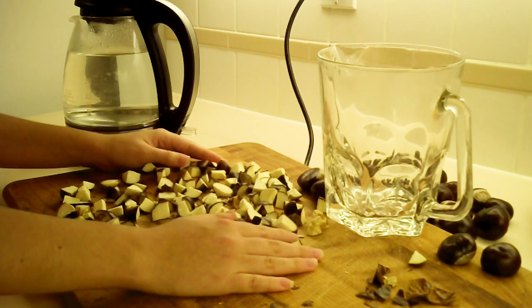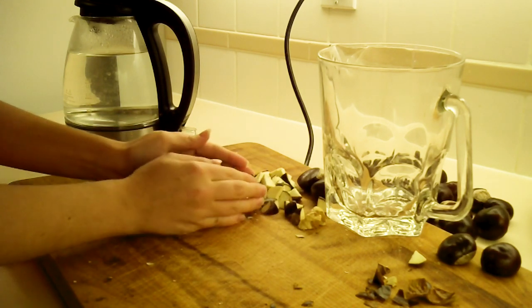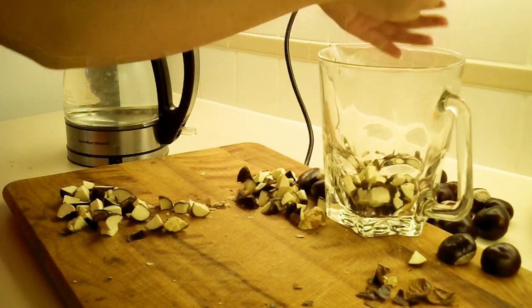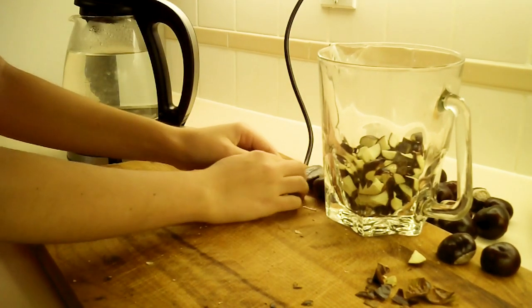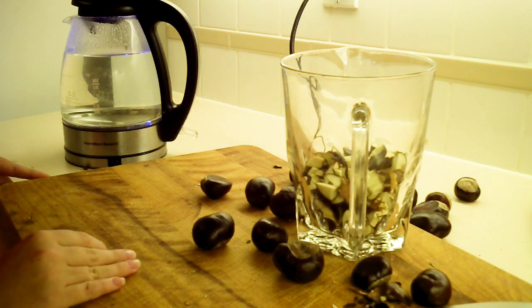The next step is to put these chopped up chestnuts into a glass container, or at least a container that can take heat. The third step is to cover them with hot water.